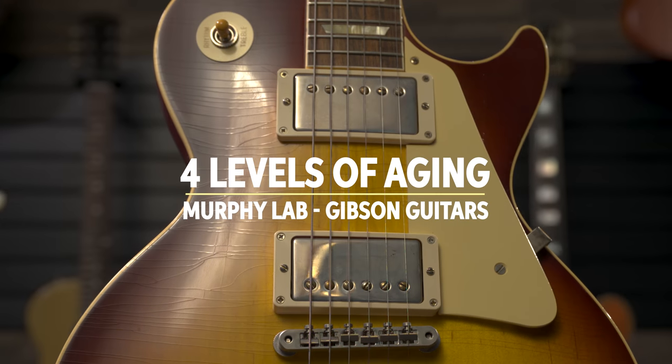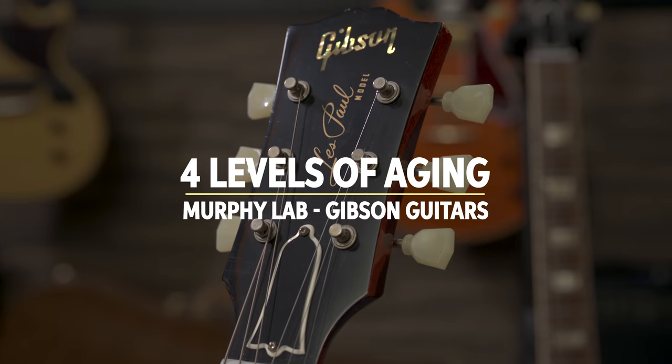So tell us what we have here that you're holding in your hands. I'm holding here the ultralight, which is obviously our first level of aging. It has our exclusive Murphy Lab finish, which helps us achieve the checking, and lightly aged hardware, but essentially no damage in terms of arm wear or belt buckle wear. And so it gives us room to move from here to the next level, which would be our light.